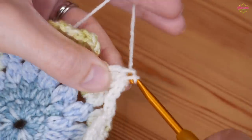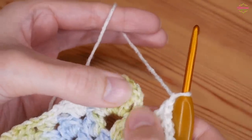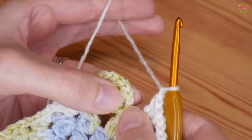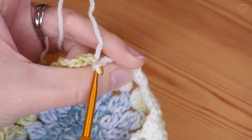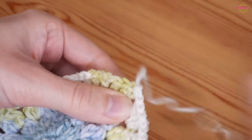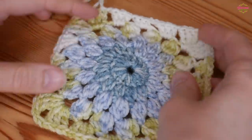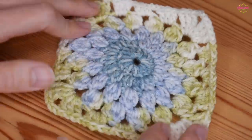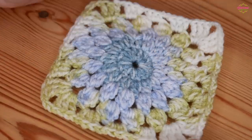You'll be finishing on your trebles - do your final chain 1, then slip stitch to the top of that chain 3 from the beginning of the round. Then you're all done: chain 1, snip off and pull that tail out and tighten up. That is how your granny square should look - it should have flattened out a little now as well.